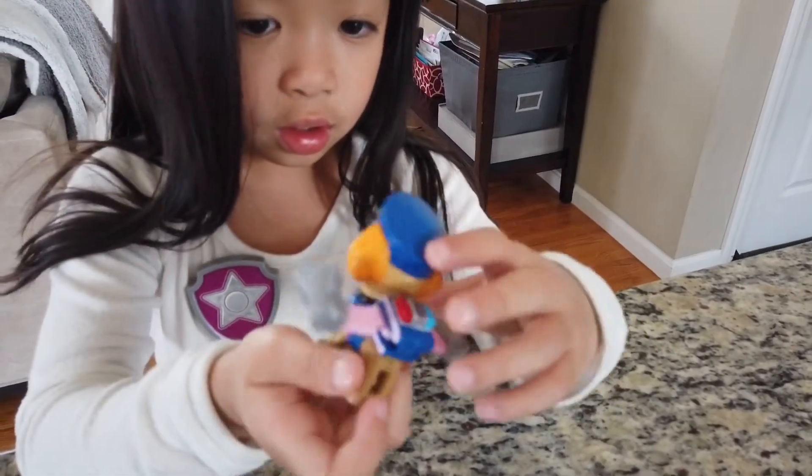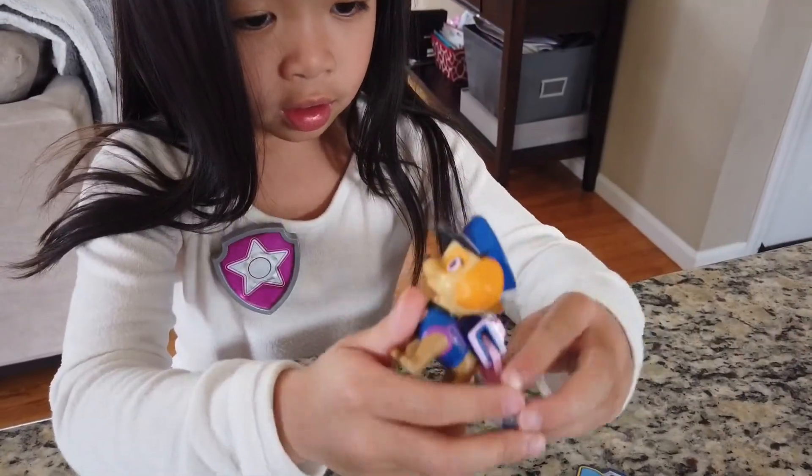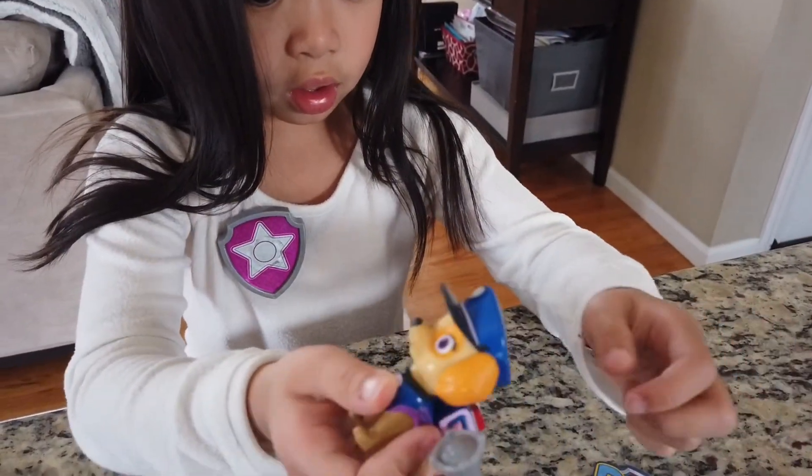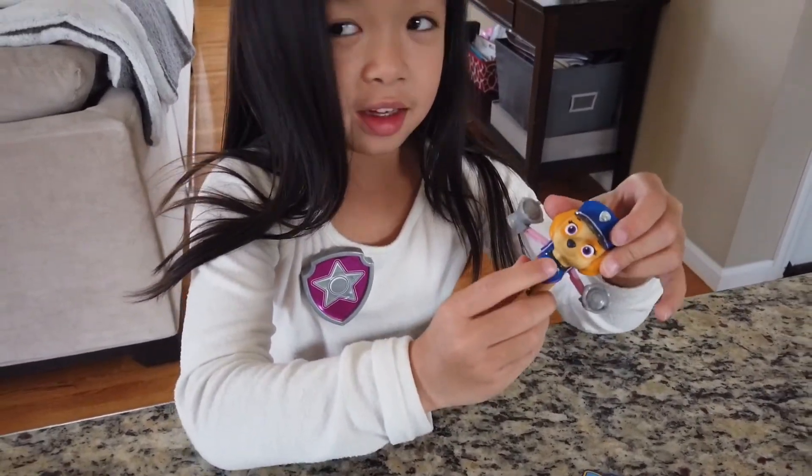And whoa, look at this! Her wings pop out! Pop goes the weasel!